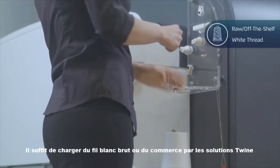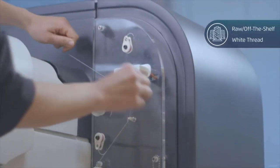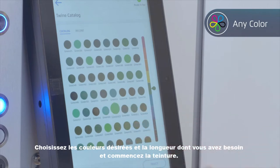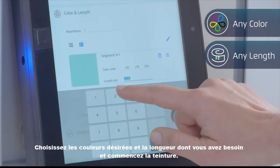Simply load raw or off-the-shelf white thread, choose your desired colors and the length you need, and begin dyeing.